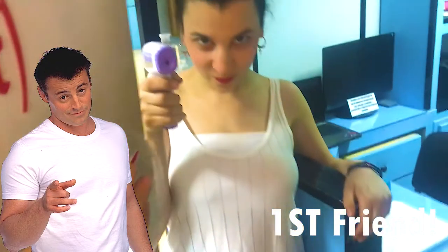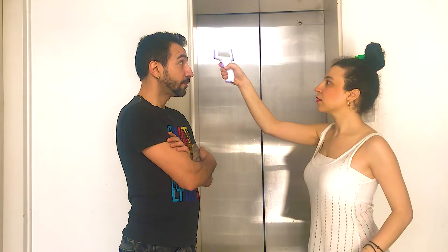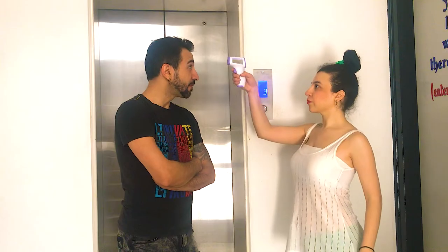First friend: the thermometer. If your temperature reads 37.3 and up, we're checking you at the door — sorry. But don't worry, after 20 minutes we can take your temperature again. Maybe you just had a hot flash or you just came in from the sun.